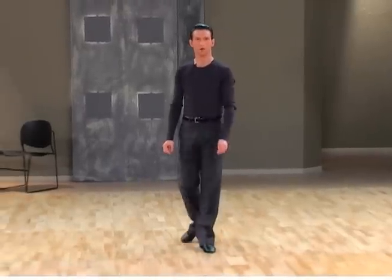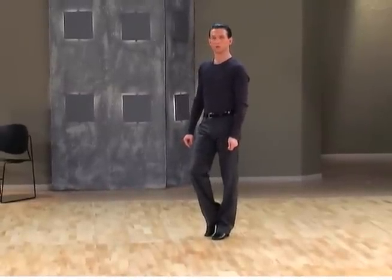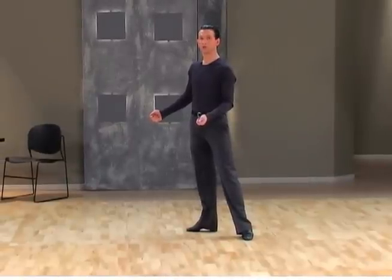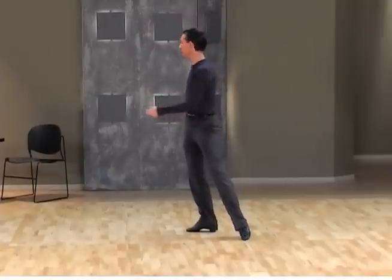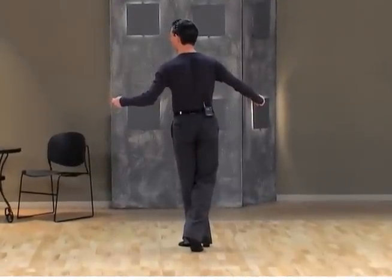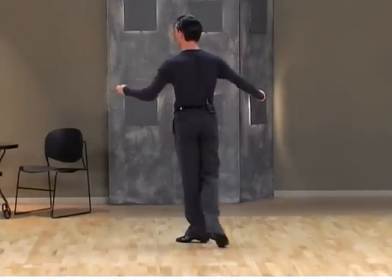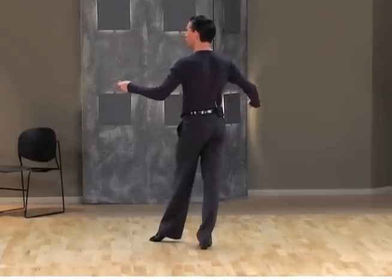Now we're going to talk about the man's part. We start in a closed position, weight on the left foot. We do right foot to the side and kind of jump to the check position from the left foot, before a quarter turn to the right and cross right behind left, weight on the left. Now we switch the weight back.